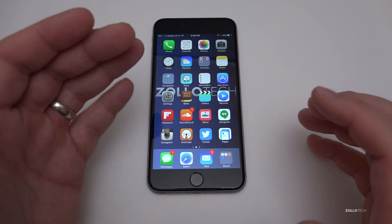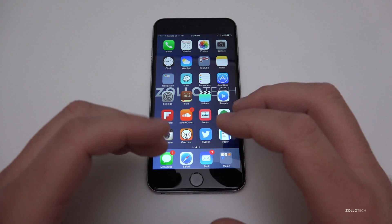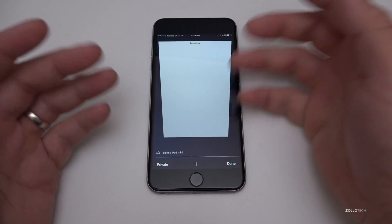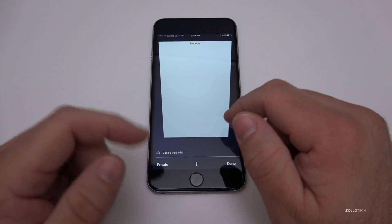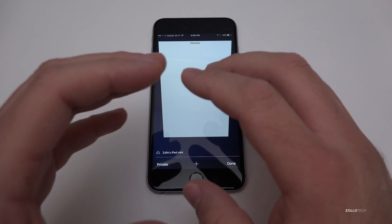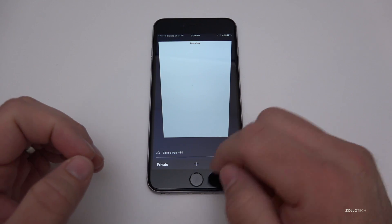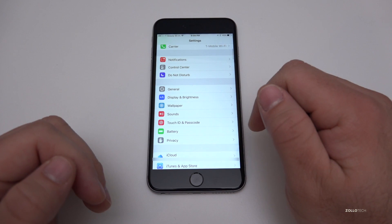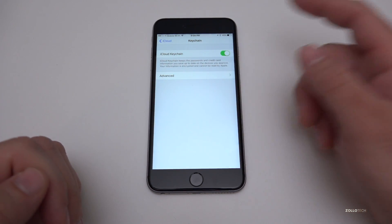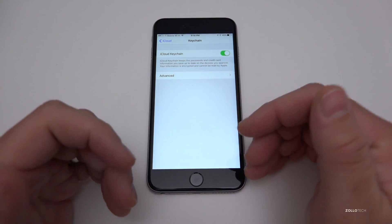One other thing to consider turning off for a more secure phone is iCloud Keychain. iCloud Keychain is incredibly convenient — it allows you to store your passcodes across multiple Apple devices securely. So if I go to a website that requires a password, when I go to my Mac, iPad, or iPod Touch, it will autofill that password. However, there are more secure solutions such as 1Password, LastPass, or DataVault. If you want to turn off Keychain, go to Settings, then iCloud, scroll down to Keychain, and turn it off. There are more security options under Advanced as well.